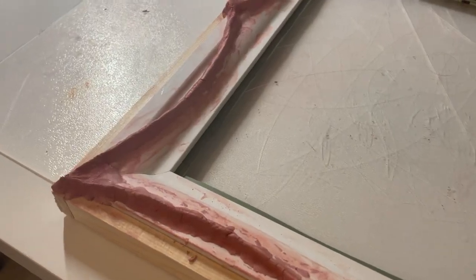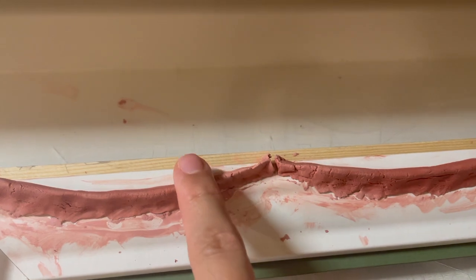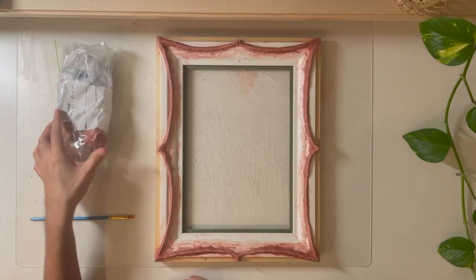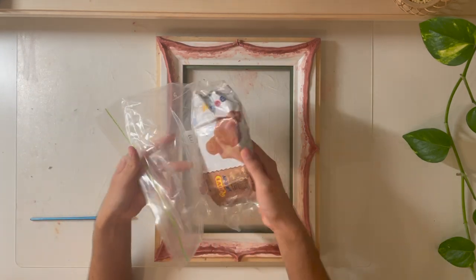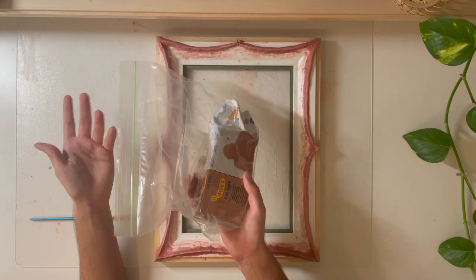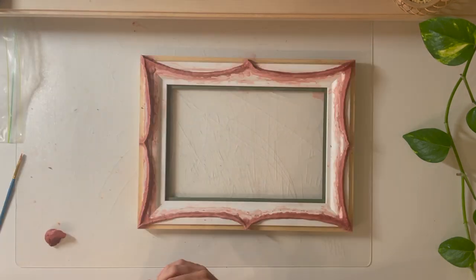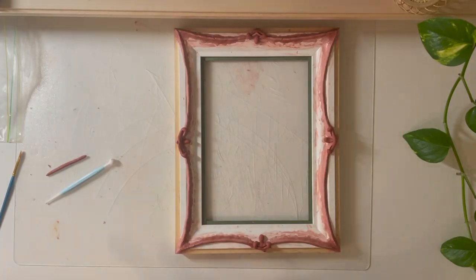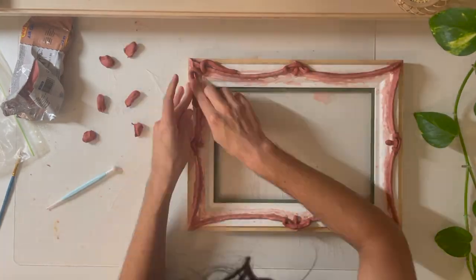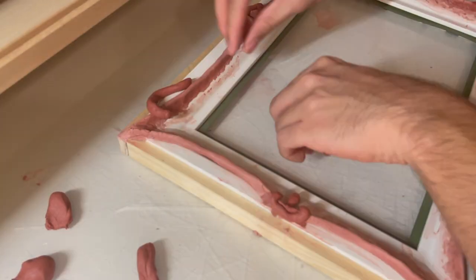A few hours have passed and the clay we've already applied has almost completely dried, which means we can continue working on even more details. I also stored my remaining clay in an airtight bag so that it doesn't dry out when I still want to use it.